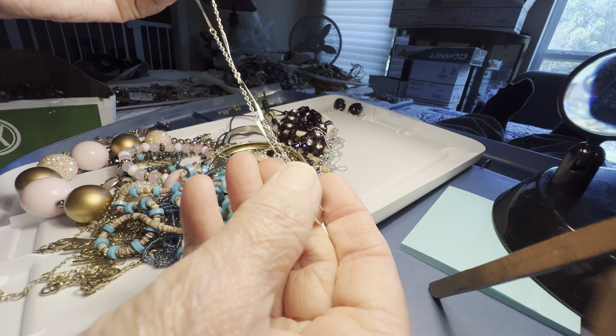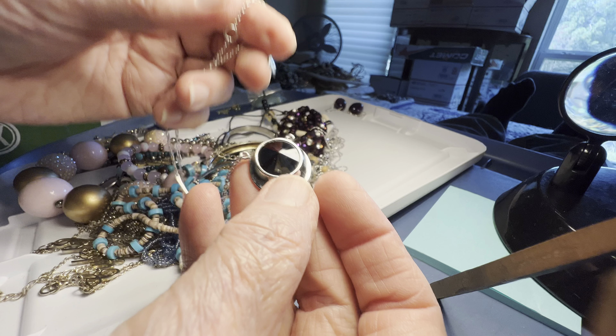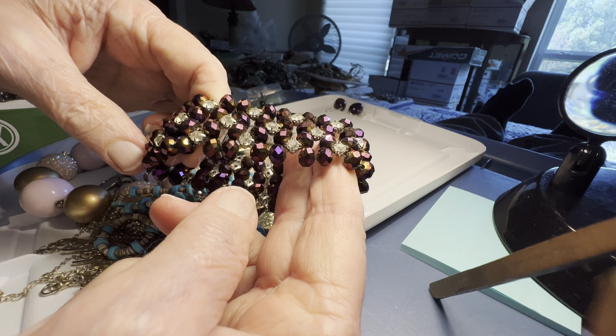Vintage hematite, four dollars, gorgeous. Wait — it might be glass, very catches the light. Four dollars, glass.